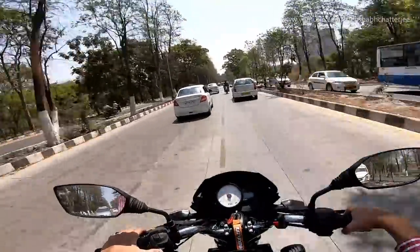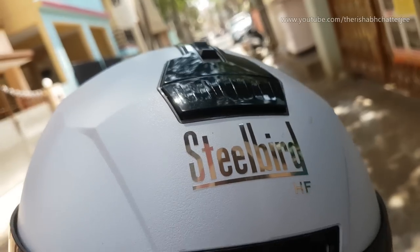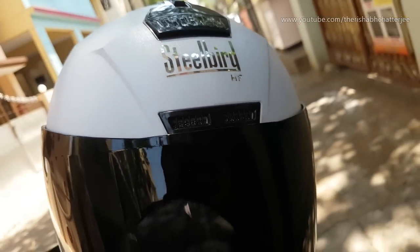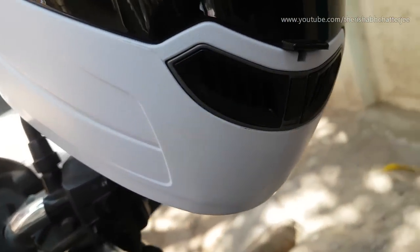The second point is the design. The design is very similar to the SBA1 helmet, but that's also a good thing because the SBA1, even after so many years, still looks different, neat, and classic. If you are looking for a helmet with that kind of look, this will be good for you.